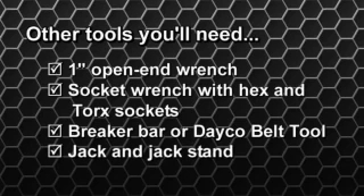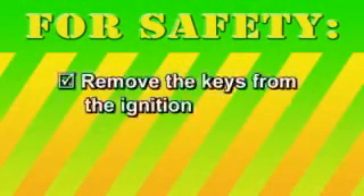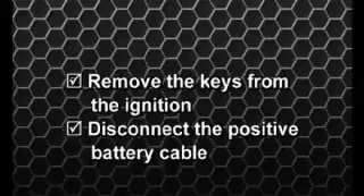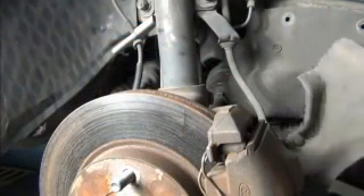You'll also need a breaker bar or Deco belt tool for the accessory drive tensioner, plus a jack and jack stand to support the engine during this process, since engine mounts need to be removed. For safety's sake, the keys should be removed from the ignition and the positive battery cable should be disconnected. Once the car is securely on jack stands, remove the passenger side wheel and the two splash guards around the front axle.